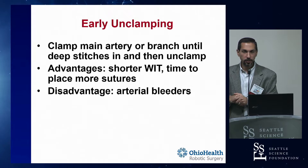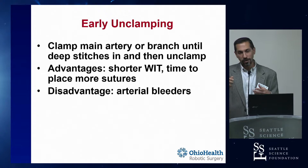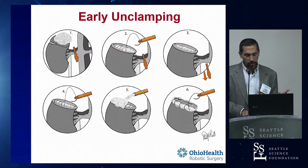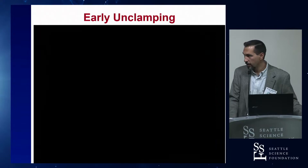The other benefit is that once you come off clamp after the deep stitches, there's no time limit anymore. You want to go back and reinforce the collecting system with eight more stitches? No problem - you've got plenty of time. You can do whatever additional stitching you want without any rush. The downside is that once in a while you'll have a little bit of arterial bleeding there - this video clip shows a little spurter that you'll occasionally come across. But it's never enough bleeding to be really worried about - you never have to reclamp. You just stitch it and you're good to go.